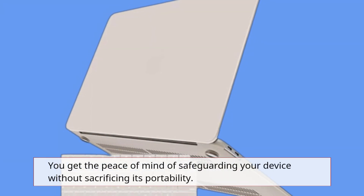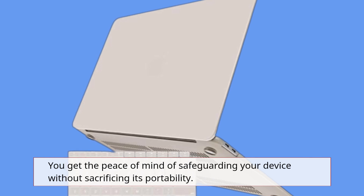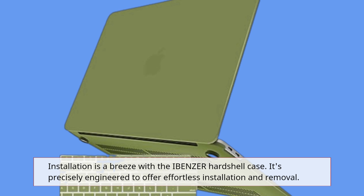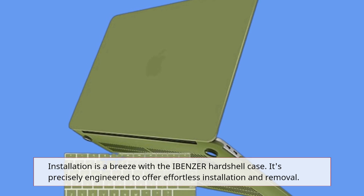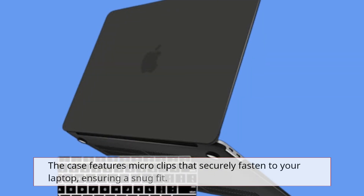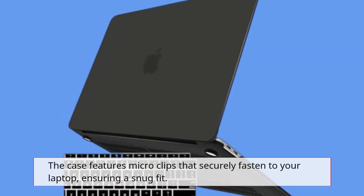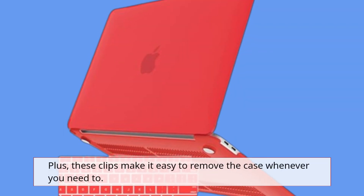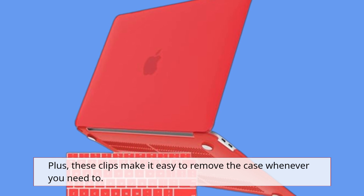You get the peace of mind of safeguarding your device without sacrificing its portability. Installation is a breeze with the IBENZER hardshell case. It's precisely engineered to offer effortless installation and removal. The case features micro clips that securely fasten to your laptop, ensuring a snug fit. Plus, these clips make it easy to remove the case whenever you need to.